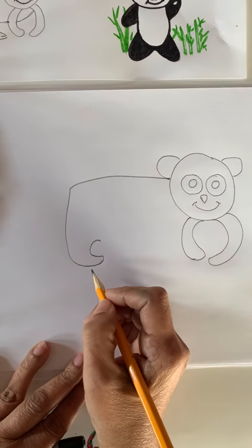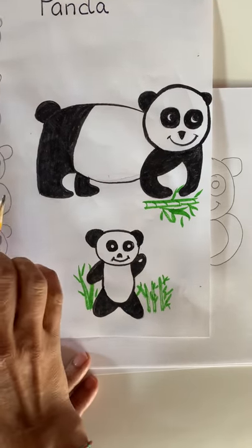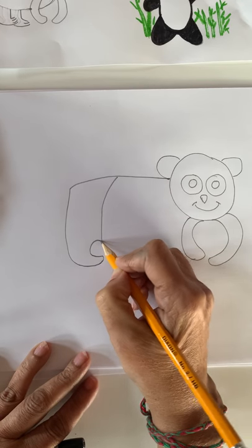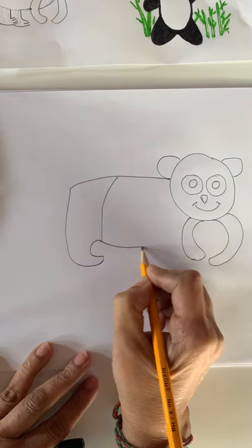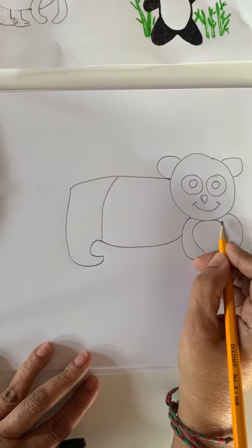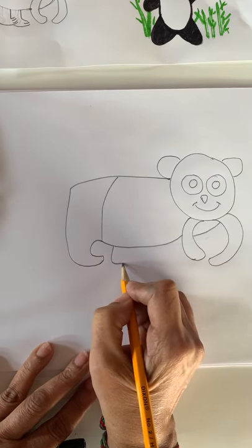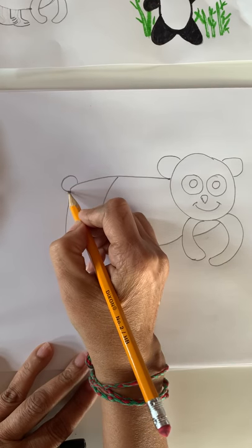This is the back leg, like this. Do you see this? Panda's body is black and white color. Let's make a line here and stop by the letter C. From here, let's connect our panda's stomach to the front leg and go all the way till the chin. We need to make one more leg — letter L and one more letter L and connect. Now the panda bear needs one little tail.